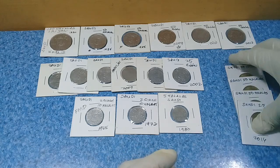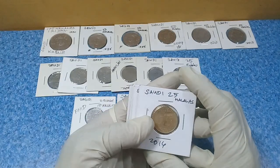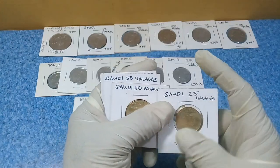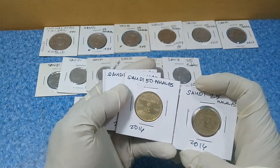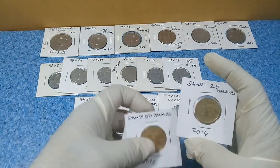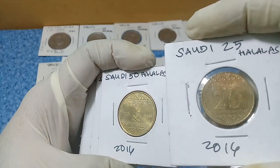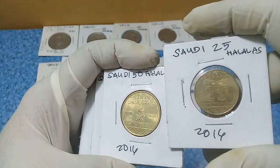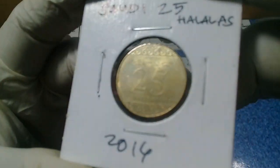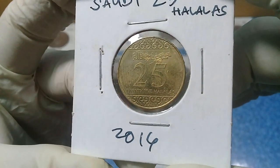From my previous video, if you've browsed my channel, I showed you these newest coins of Saudi Arabia. This is a bronze-plated or brass-plated steel coin — a 2016 25 halalas — and there are English letters and Arabic inscriptions as you can see.